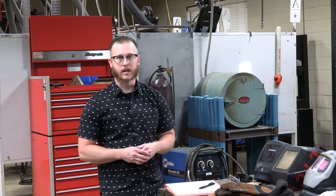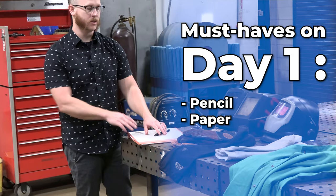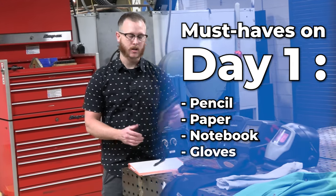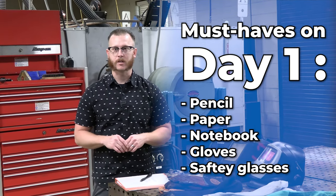Your first day of welding class, there's only a couple things that you're going to need: pencil, paper, something to write with, a notebook, a pair of gloves, and a pair of safety glasses. If you have that on day one, you're prepared, you're good to go.